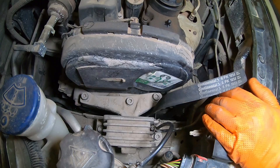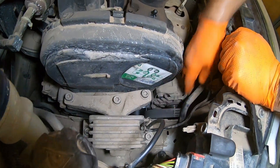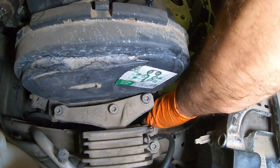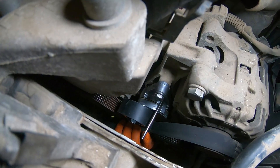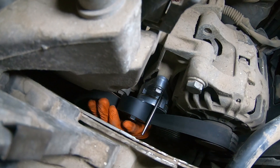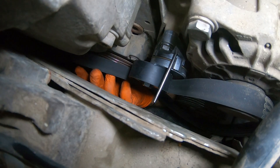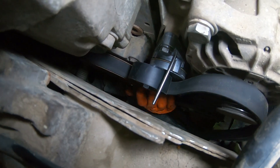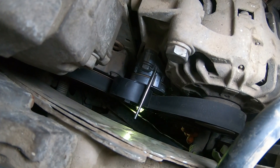If you're using the same belt it's important to make sure the writing is oriented the same way as when you removed it. For new belts it doesn't really matter. Check if the belt is properly seated on the pulleys.